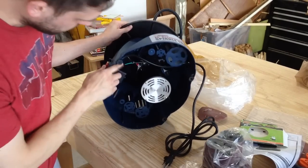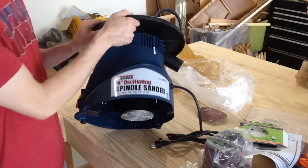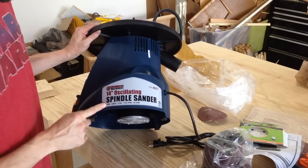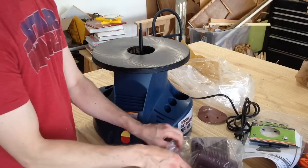Looking on the inside, not much going on — just the motor and a few wires. Like I said, it's pretty light. This one is by Central Machinery, 120 volt, 1725 RPMs. We'll go ahead and install one of these drum sanders and see how it works.